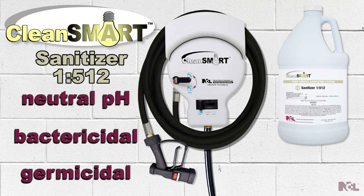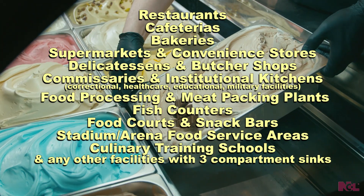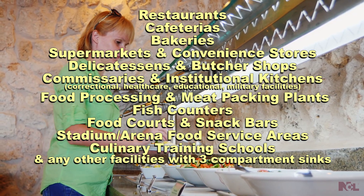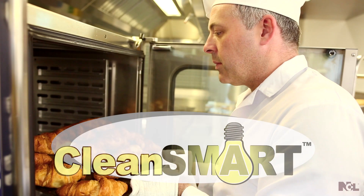This sanitizer is an integral component of the Clean Smart System for use in facilities with three-compartment sinks or food processing and butcher facilities.